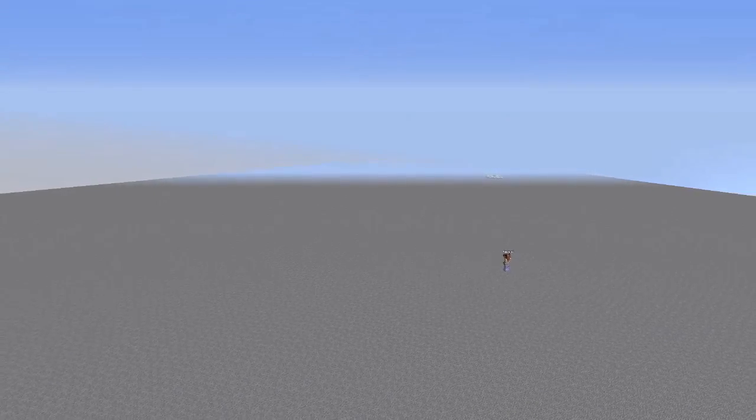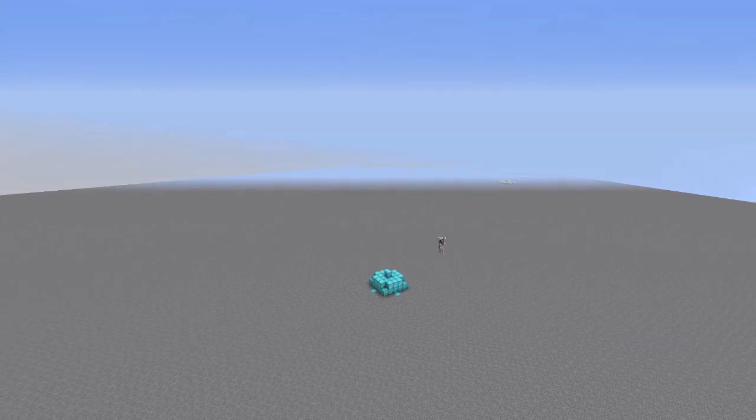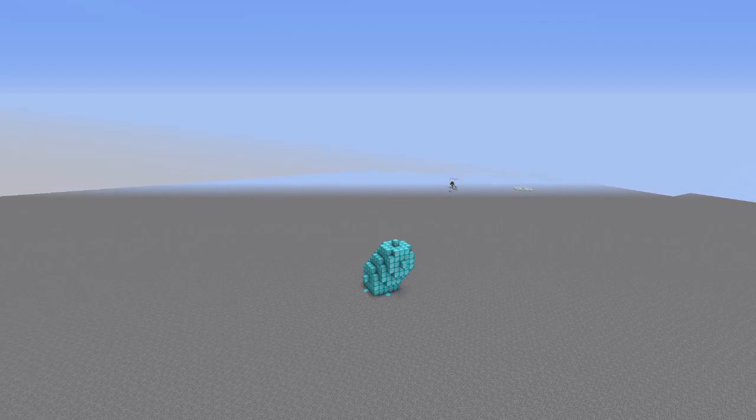Hello guys! Welcome back to another Voxel Sniper tutorial. In this video I'm going to be making a voxel tree.